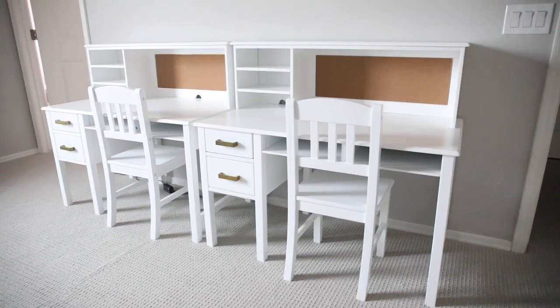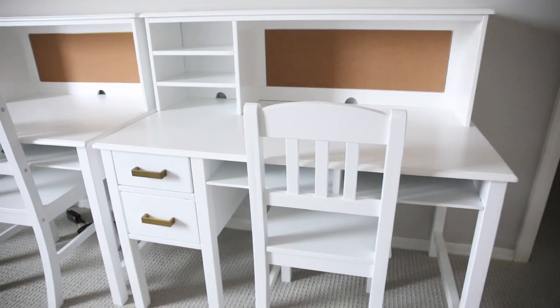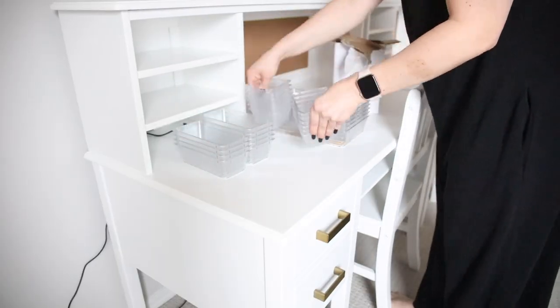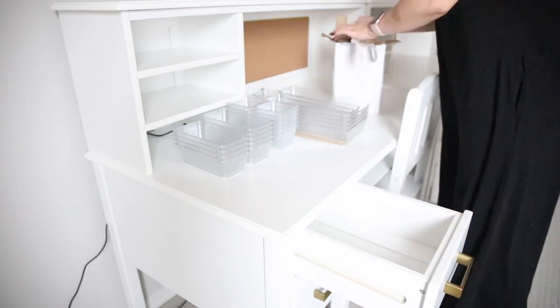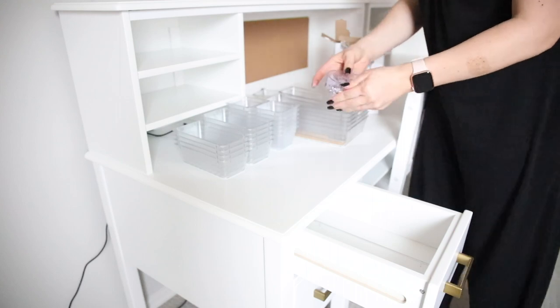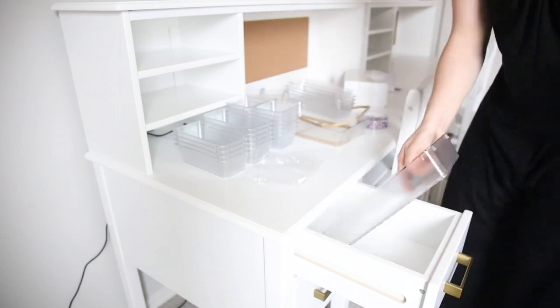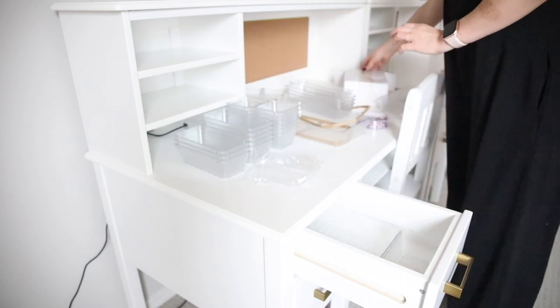Hello and welcome back to my channel. Today we're just going to jump right into this video. I'm going to be showing you me setting up my two girls' desks. We are a homeschool family of seven kids and I think it's really great to have a desk set up in each of my kids' rooms for them to do their schoolwork. This is just me setting up both of my daughters' desks and I'm going to talk you through what I'm doing today.